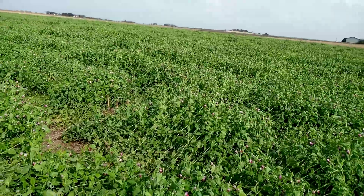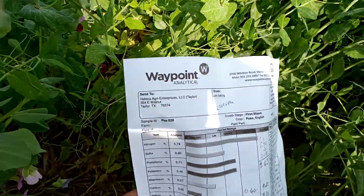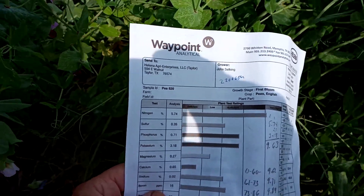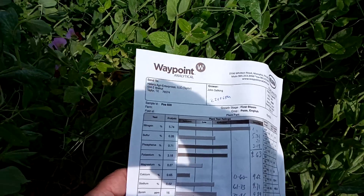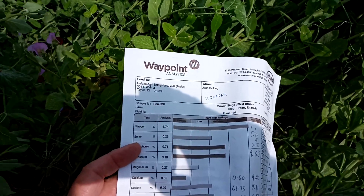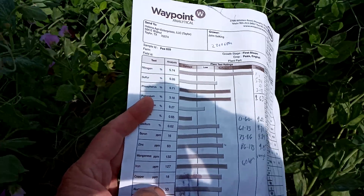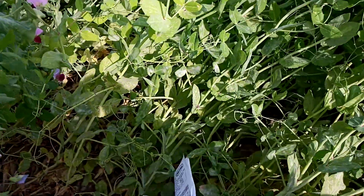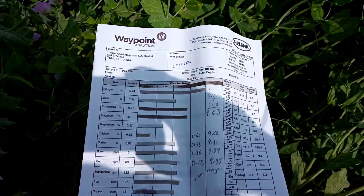What we did, and this is maybe a little unusual, is we did a tissue test. What we wanted to know is if we were getting nitrogen production from this field and how well the uptake was of the other nutrients. This was taken around early bloom phase, and we're seeing nitrogen doing really well. The uptake of phosphorus and potassium are really well, and also some of my micros that you just don't know how they're going to do with this type of crop. Correlating this to some soybean trials, just for fun, they said I was a 60-bushel soybean crop at these nutrient levels.